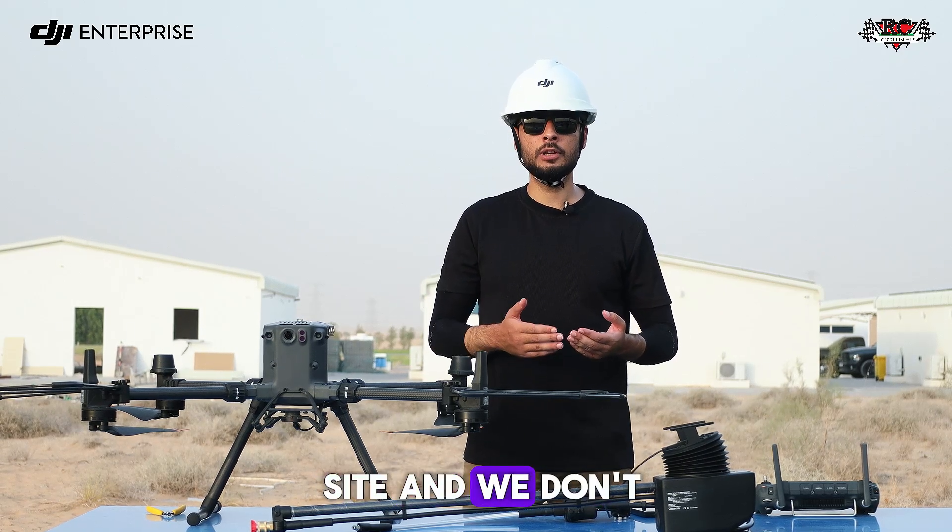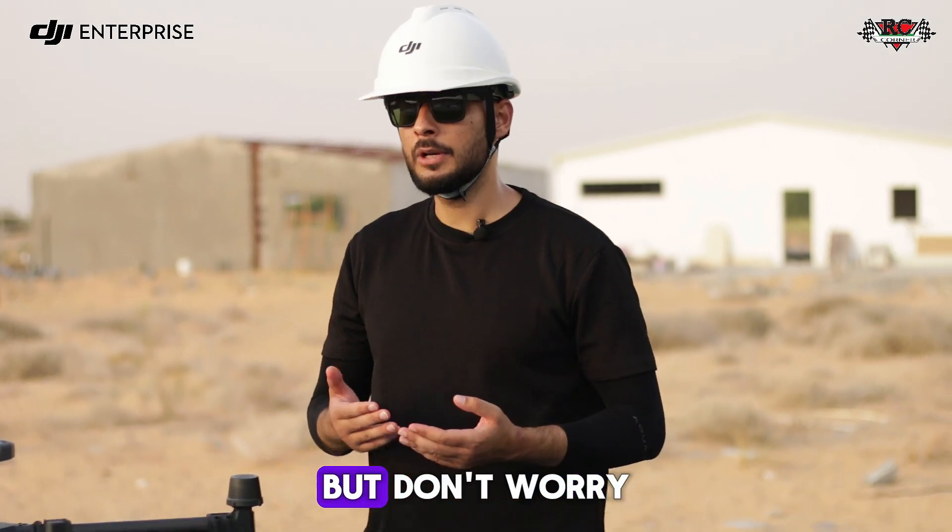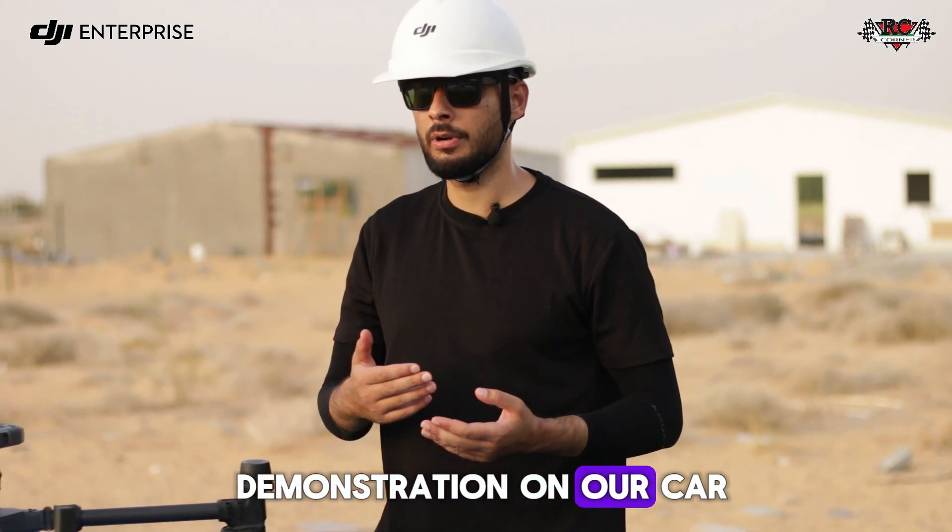As you can see, we are at the site and we don't have any high-rise building here, but don't worry — we are going to show you this live demonstration on our car.